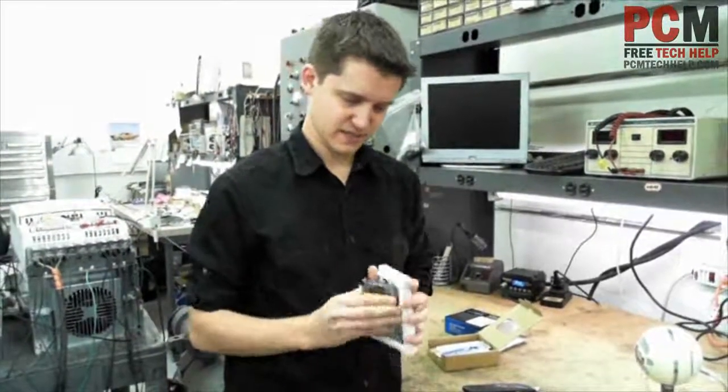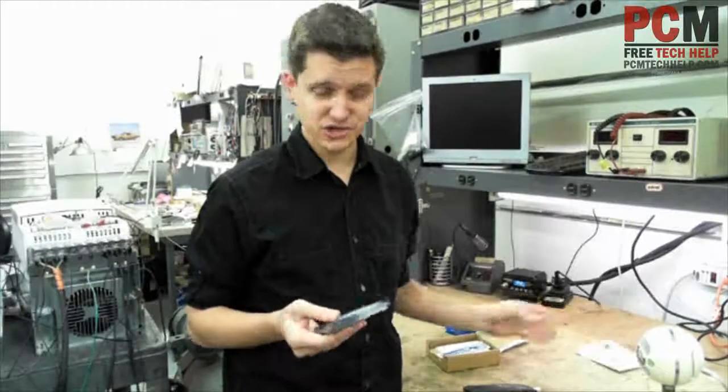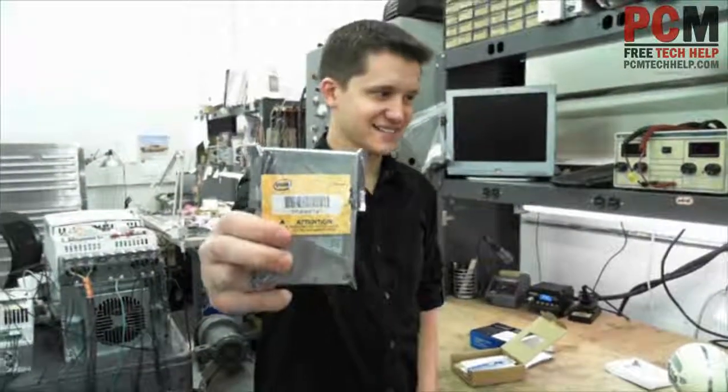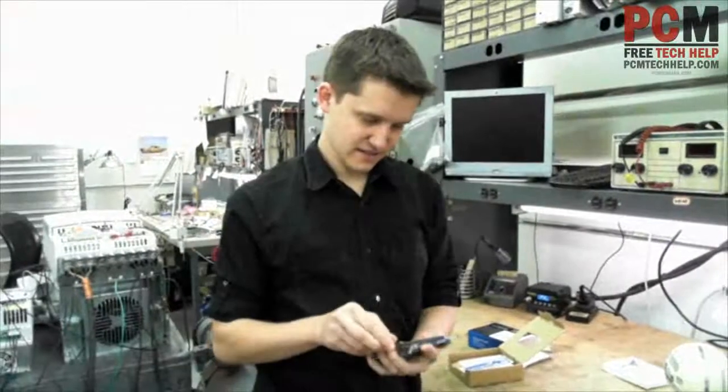Nice little box here — nice, tight packaging, so it ships well. And there it is. Wow, fancy.